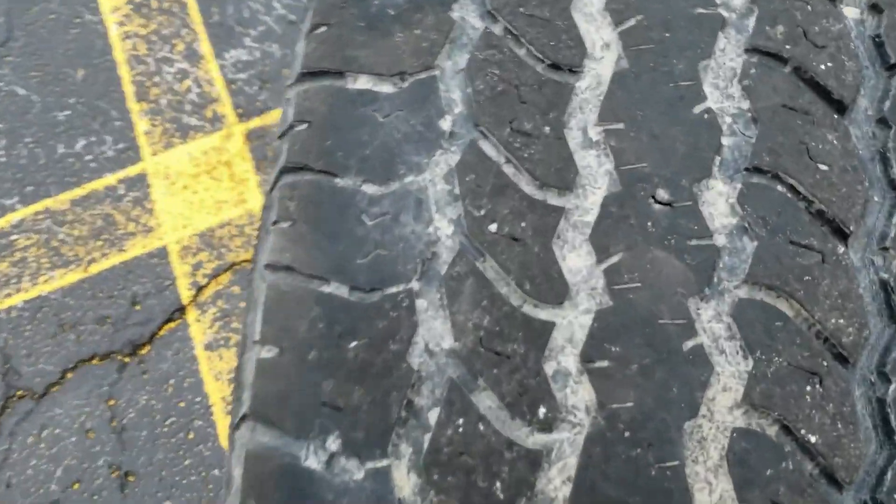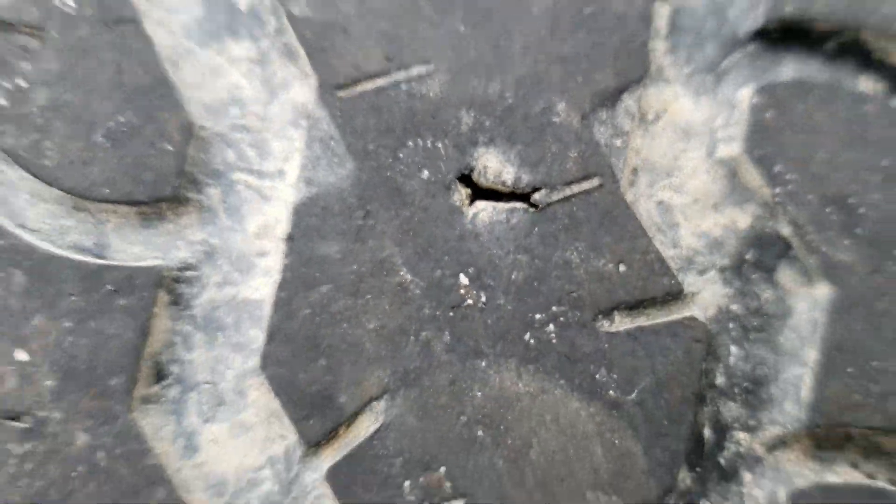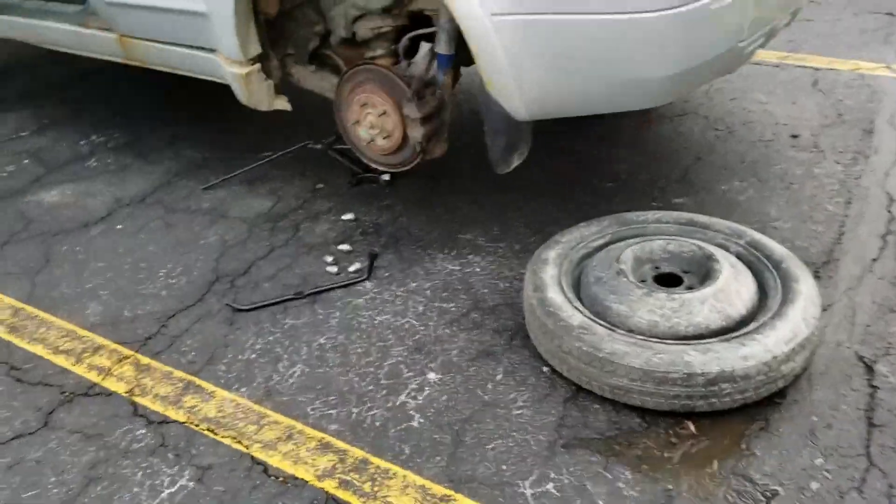I rolled it around a little bit and this is what I'm finding. My thumb on it. Right there — I've got something going on right there. I don't know if that's it, but we'll find out when I get home. Get my spare on here.